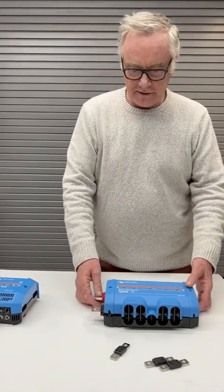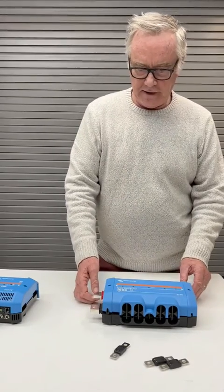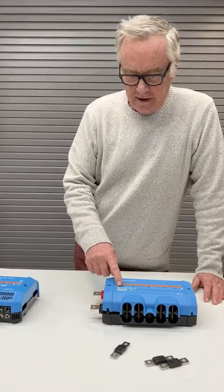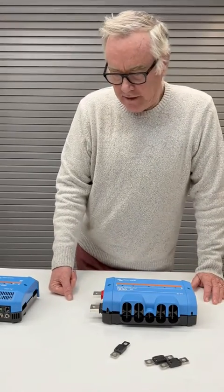Hi, Peter here. This is the Lynx Distributor, which is a heavy-duty fuse block that holds four mega fuses, and the fuse block is rated at 1,000 amps.